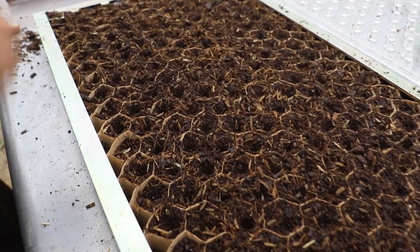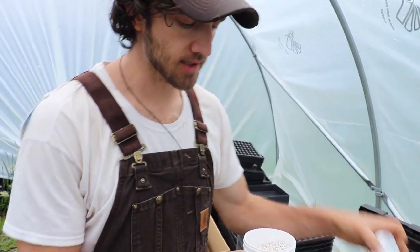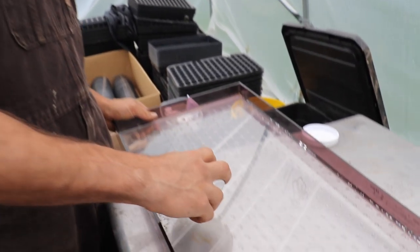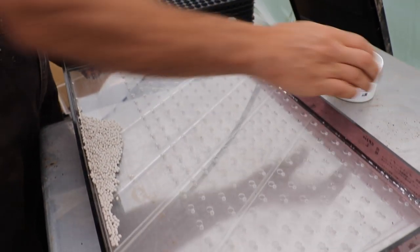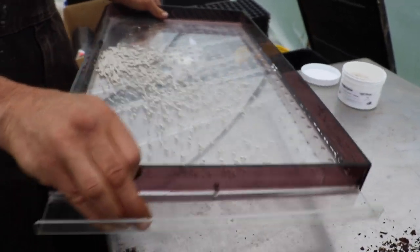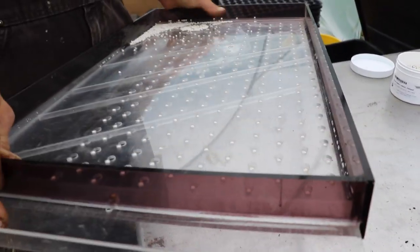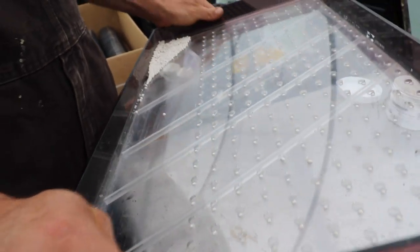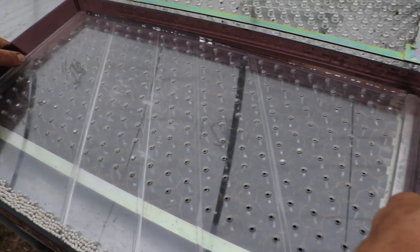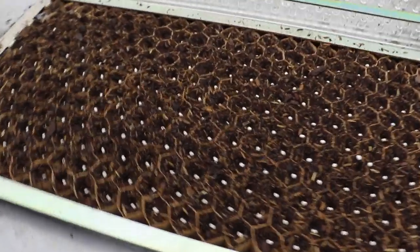Anybody who's done it the old way with pencils or fingers can see what a time saver that is. We're doing lettuce here, so you're going to want to get pelleted seed — it's basically just seed with a little coating on it. Once you have your seed, pour it into your seeder. Make sure you're pushing this way on the lever, otherwise the seeds are going to fall right through. Then just shake it to get the seeds into their little holes. You also want to make sure it's dry — we tried to wipe it off but it's wet. Line it up with your tray and then one smooth move like that. Sometimes they'll stick and you just give them a little tap and they fall right through. Take it off and boom — tray's ready to be covered.